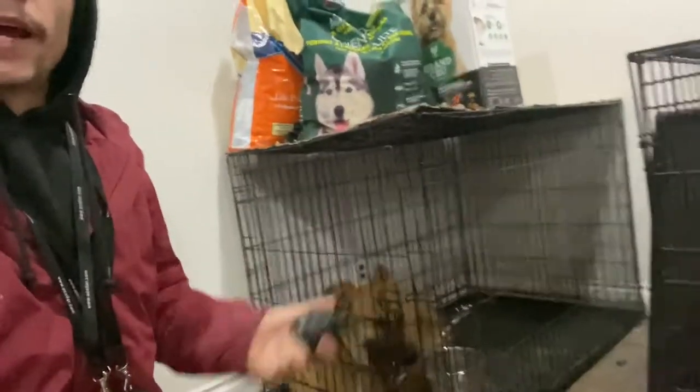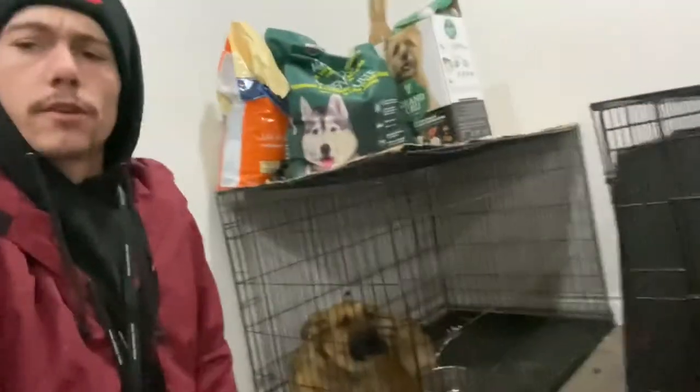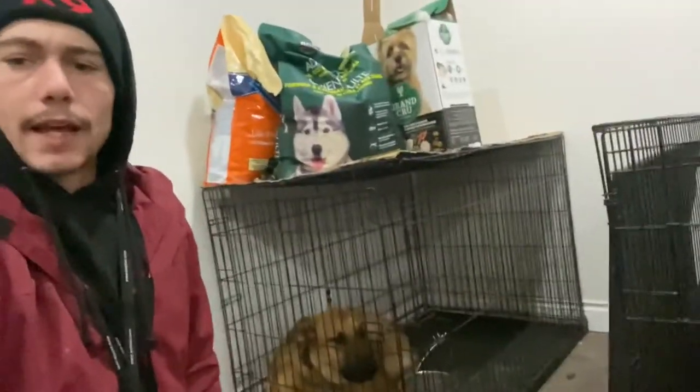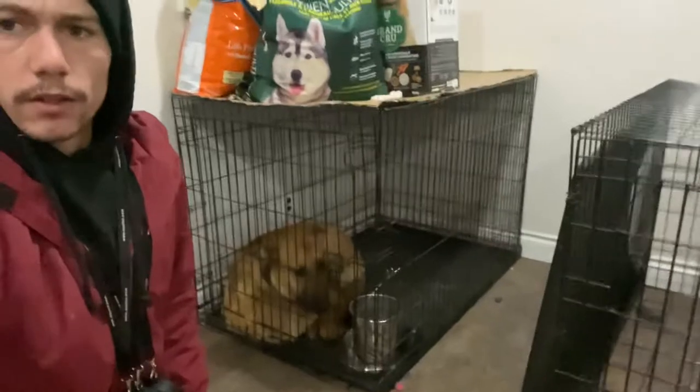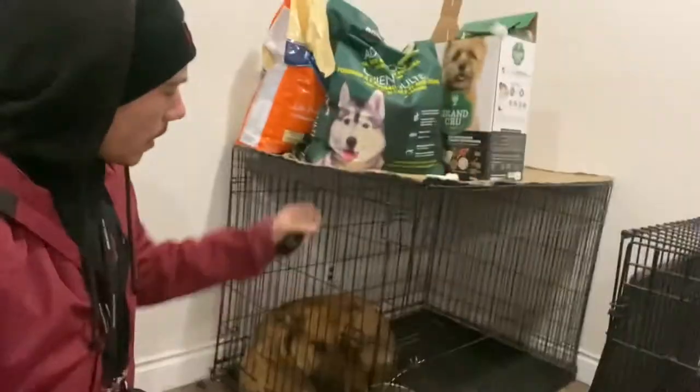You're going to come down to the kennel, turn the e-collar on, turn the remote on, put the e-collar on, and then slip the leash on him as well so you have a little bit of physical control over him using that leash. For the first couple of weeks he's back home, we always recommend using that leash throughout the house.